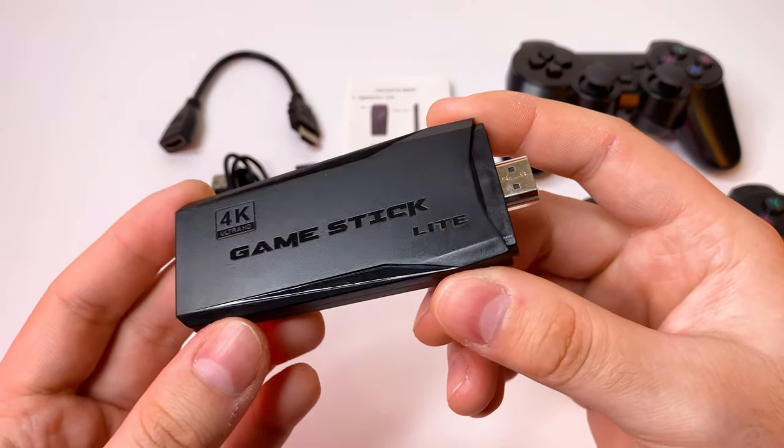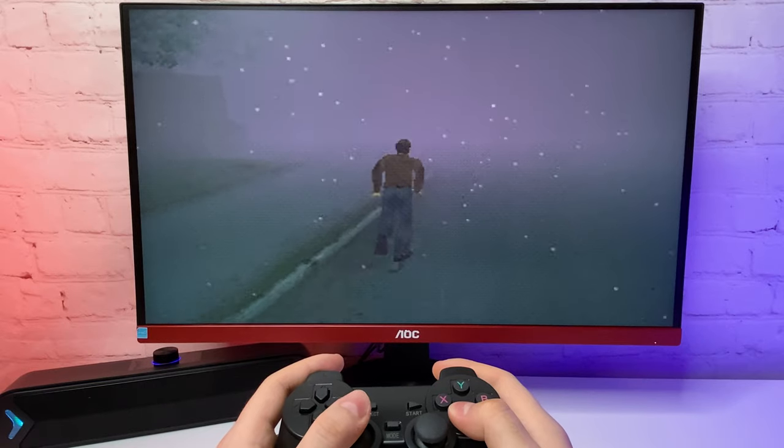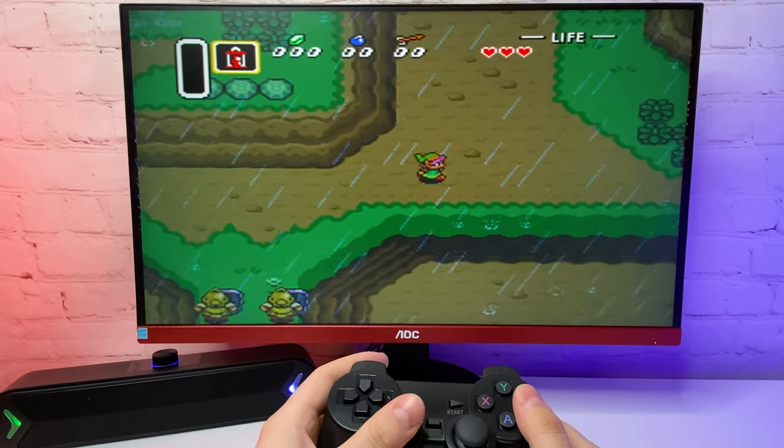I bought this $30 gaming console from Temu and in this video I'm gonna unbox and test it to see if it's worth it or if it's some kind of scam.